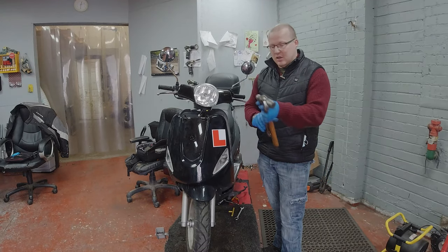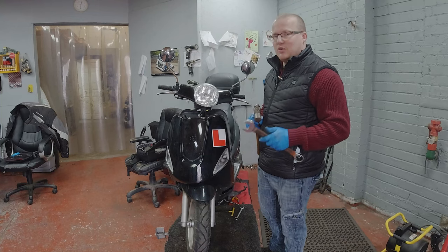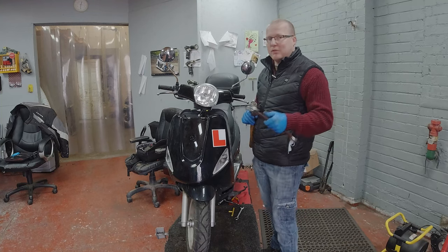Tools required. On this bike in particular it may be slightly different on your bike, so make sure that you check before you get your tools.